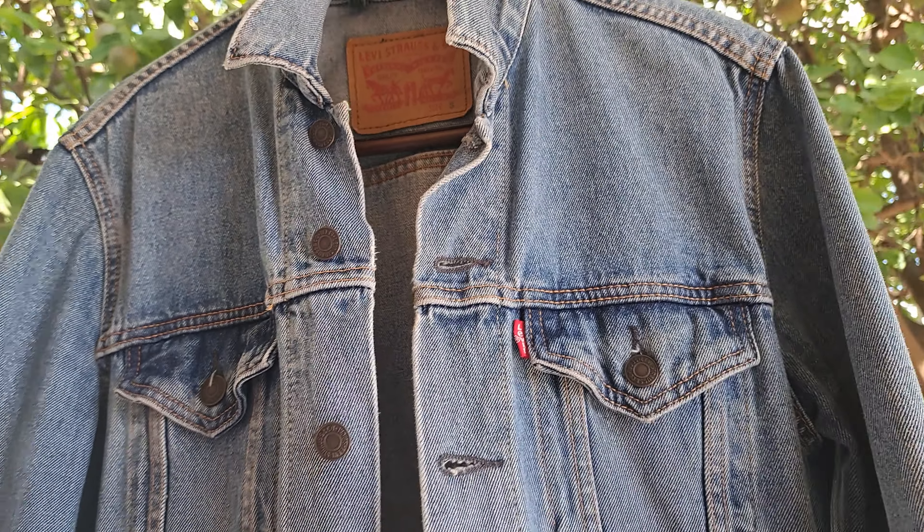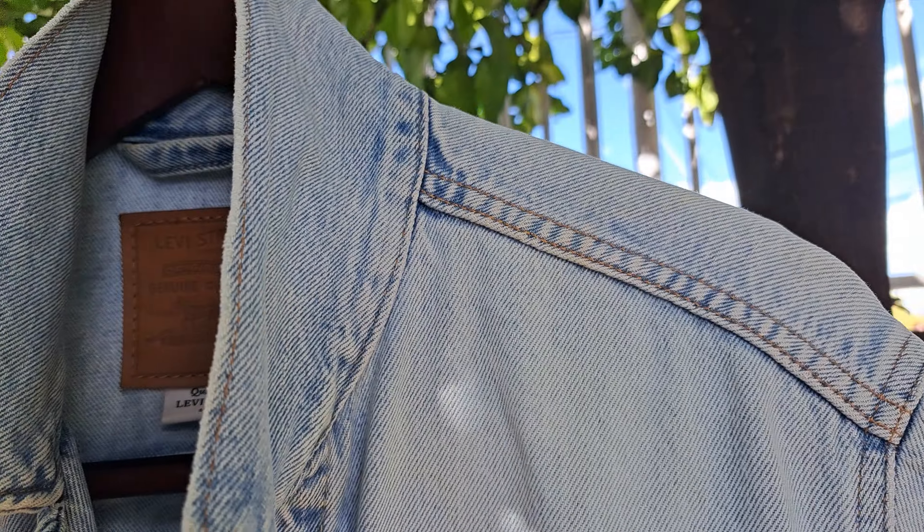Hey, what's up my boys from YouTube, welcome back to my channel. In today's video I'll be going over some of the differences I was able to find on the red tab 3 iconically of a Levi's trucker jacket.